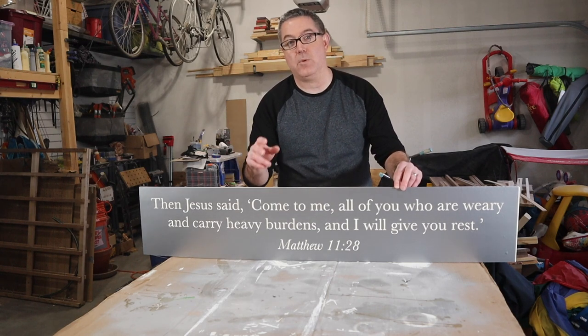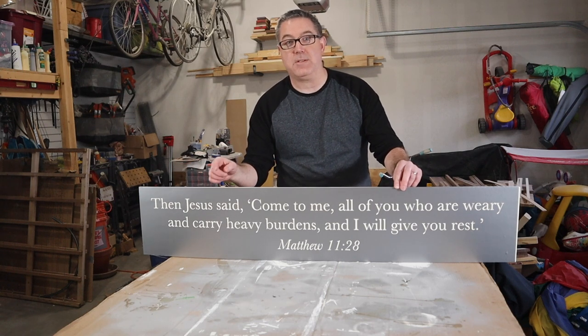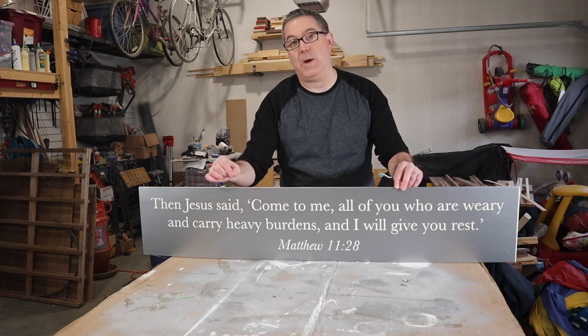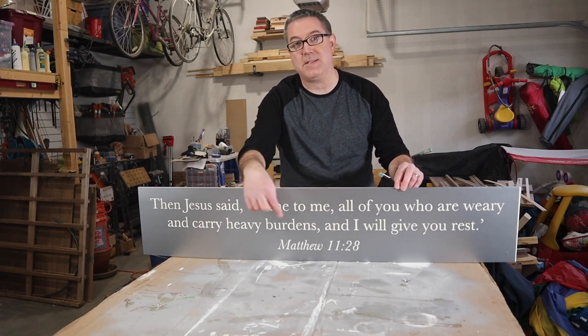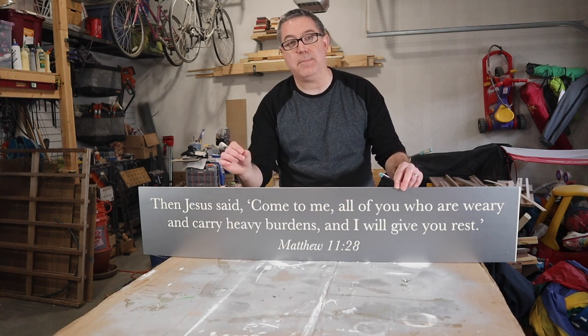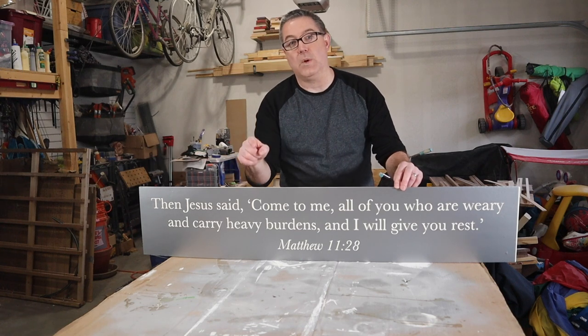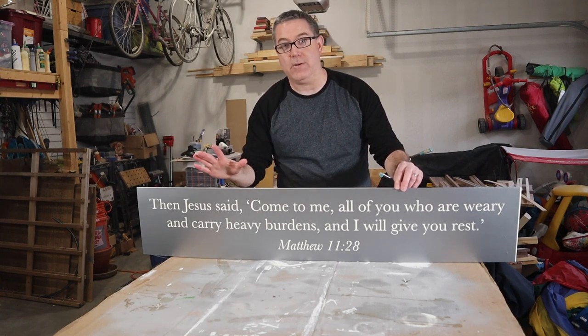My next step is to first apply another coat of white over the letters. The background is white, and if I apply a coat of the same background color to the letters, that'll help seal any seams so that any bleed out will be the background color and match the background of the board. Once that's dry, I can go through and do two coats of black onto the board for the actual lettering.